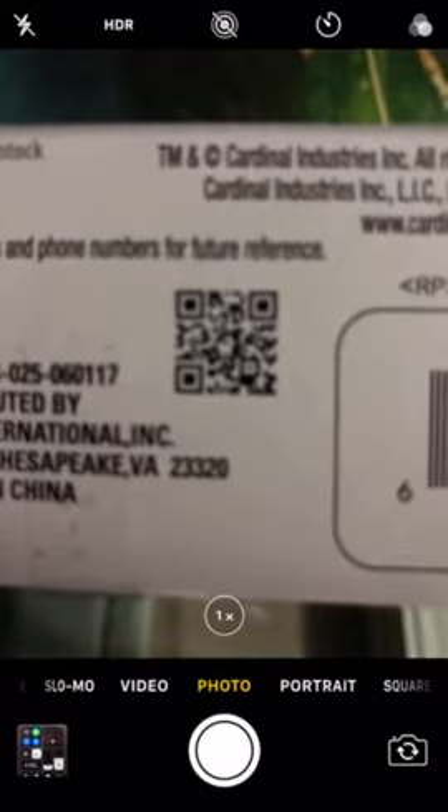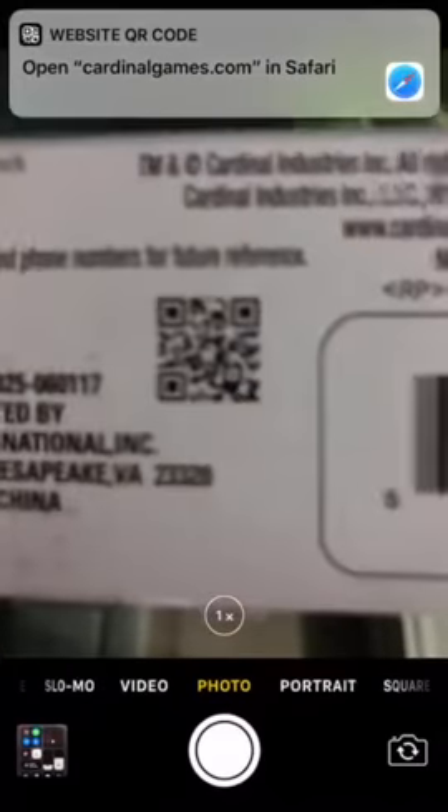You simply open your camera app and scan the QR code. Got to get it to focus and the link pops up.